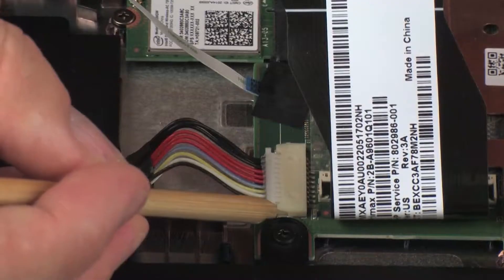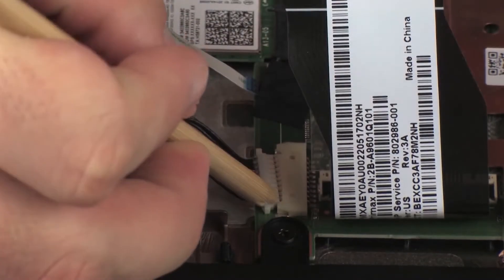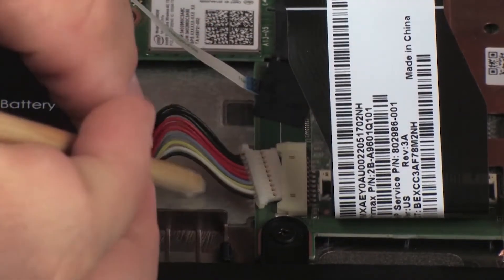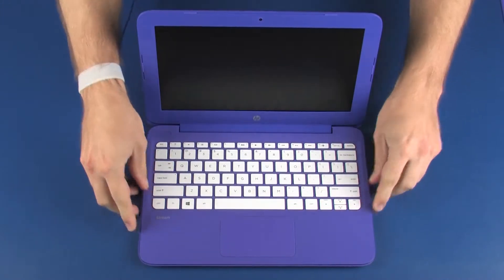Disconnect the battery cable from its connector on the system board. Lower the top cover into position on the base enclosure.